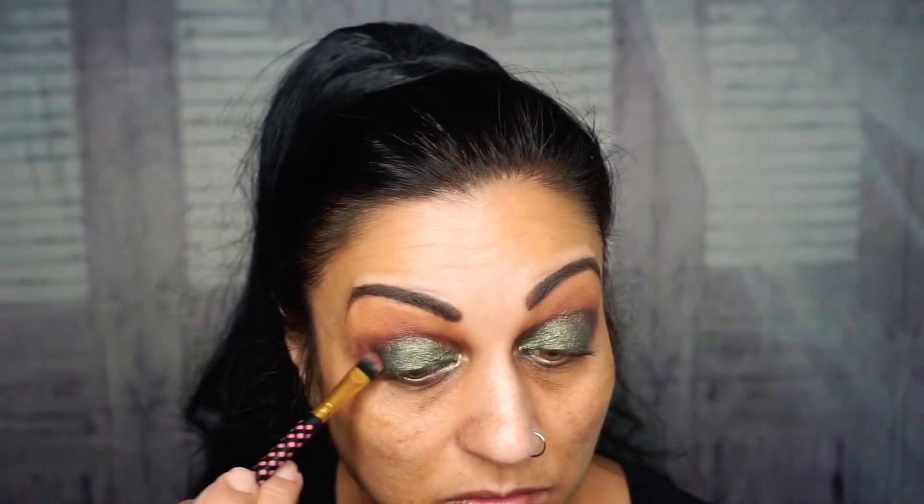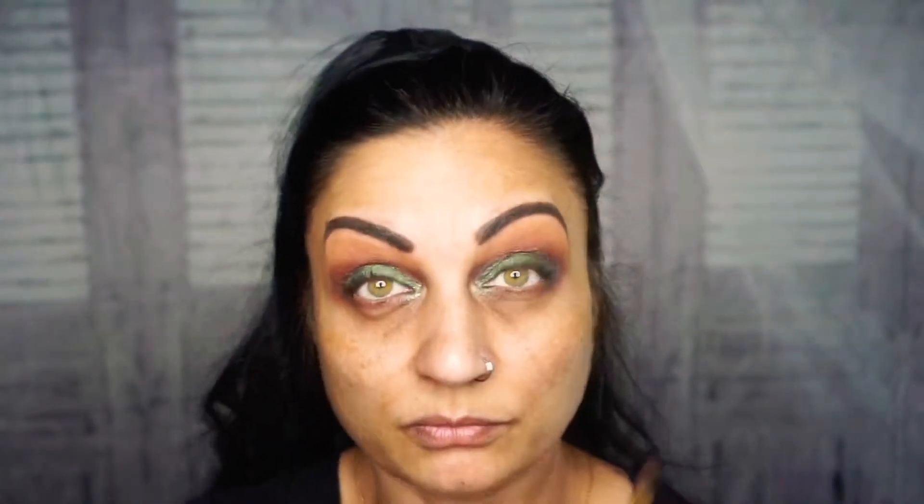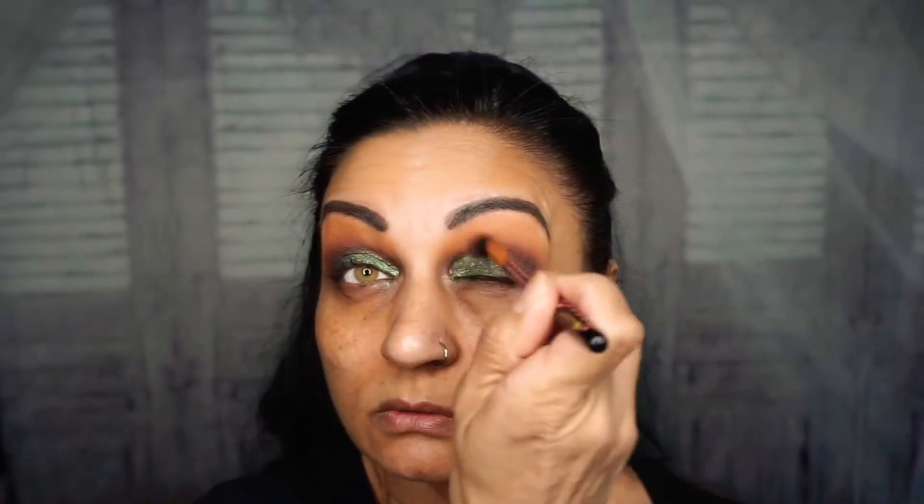If you guys hear birds, it's because my door is open — just getting some fresh air. Next I'm going to go in with that Cinnamon and Black again, this time a little bit more black, going in the outer corner. Then I'll go in with my blending brush and blend above that. Next I'm going to take the color Gold and just with my finger pat that on top of the green, just in the middle.